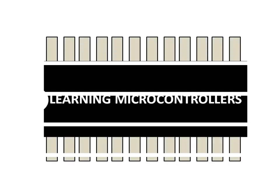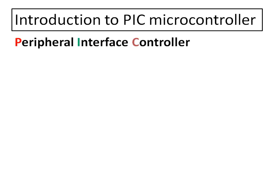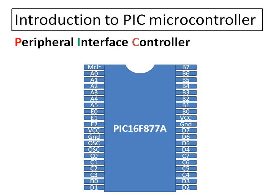Hello guys, welcome to Learning Microcontrollers. Today I am going to give you a basic introduction to a legendary microchip still in production — the microcontroller called PIC16F877A. PIC stands for Peripheral Interface Controller. As you can see, this is the PIC16F877A DIP version. It is also available in SMD version, but for beginners and learning level, DIP is the best, so we will go with the DIP one.